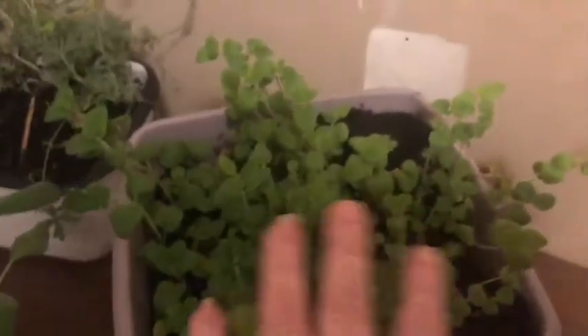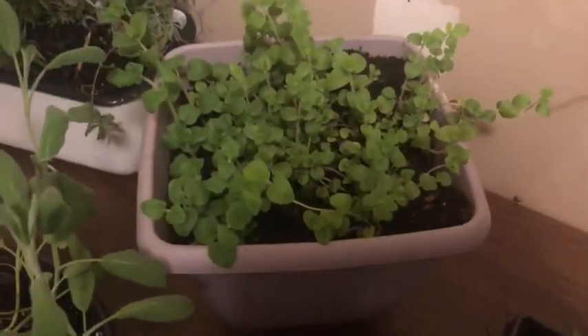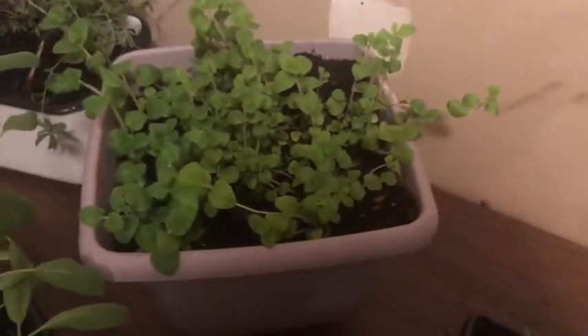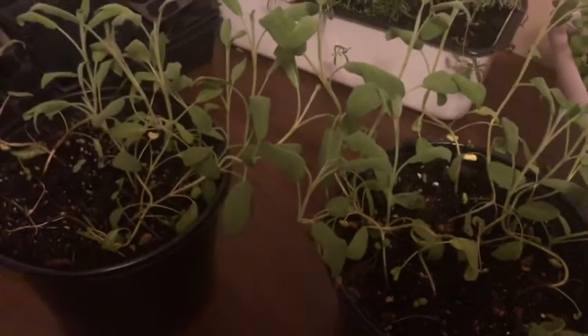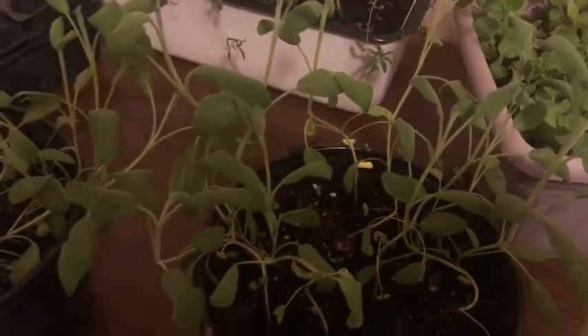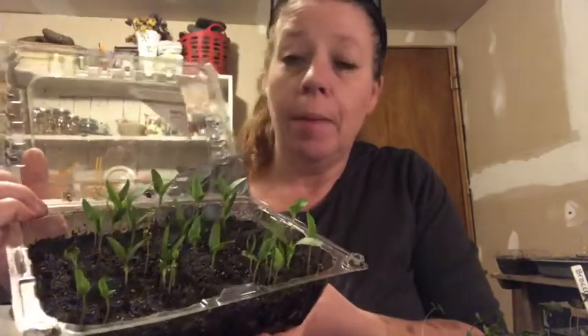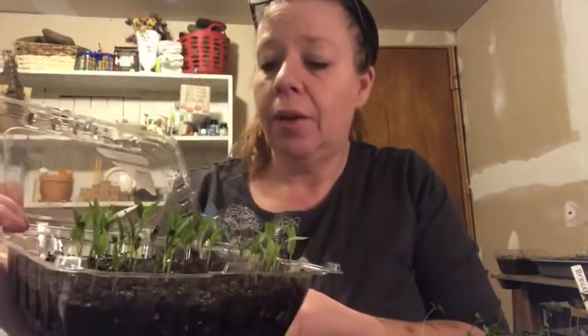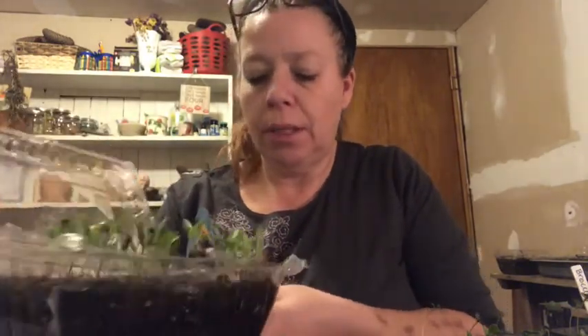This is my oregano that I had started a while ago. I put it all into one container and it's doing really, really well. Then I have a couple of sage plants here that are just doing their own thing. And this little container left over from the store — I put a bunch of pepper seeds in and they're actually doing really good. I think a couple of them are going to get their second set of leaves soon.